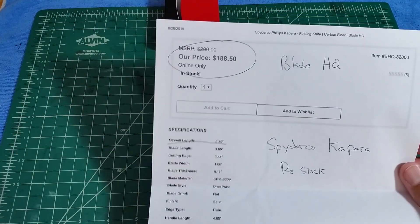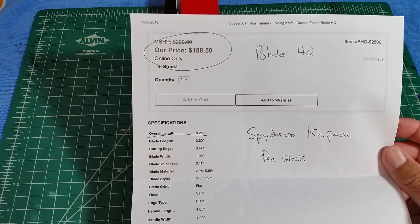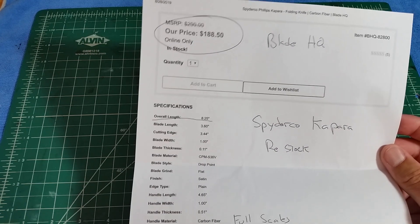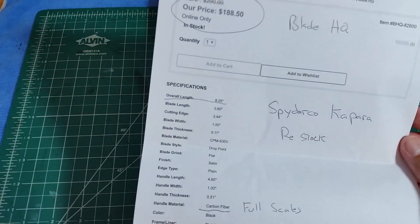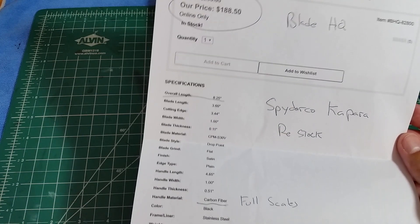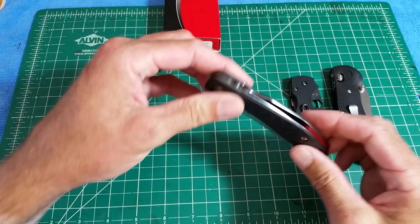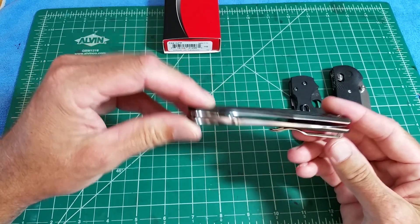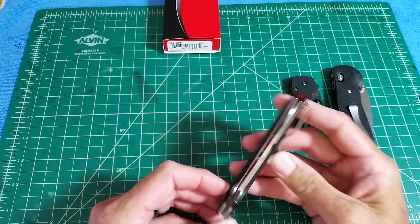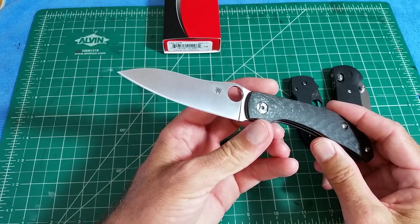They are at most of the retailers and at Spyderco's website for military and police. $188.50, full carbon fiber scales — not the G10 laminate style. 8.25 inch overall length, 3.4 ounces, it's very lightweight. It's an Alister Phillips design — a copy of his Redback design with a theme towards food prep. Just a beautiful knife, perfectly centered, and the construction on this, to say it's perfect is an understatement — everything about it is right on.